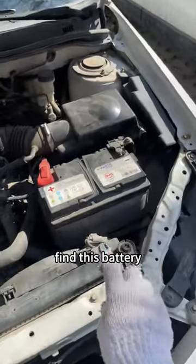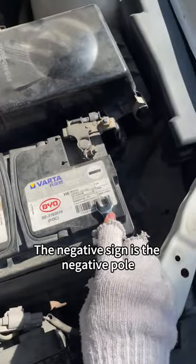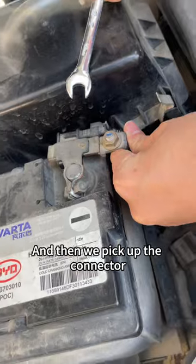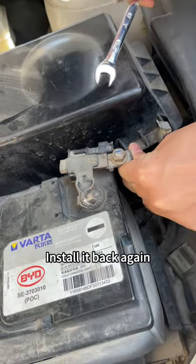Let's open the front cabin. Find this battery. The plus sign is the positive pull; the negative sign is the negative pull. Find this screw on the negative pull and unscrew it. Then pick up the connector, wait 5 seconds, install it back again, and tighten the screws.